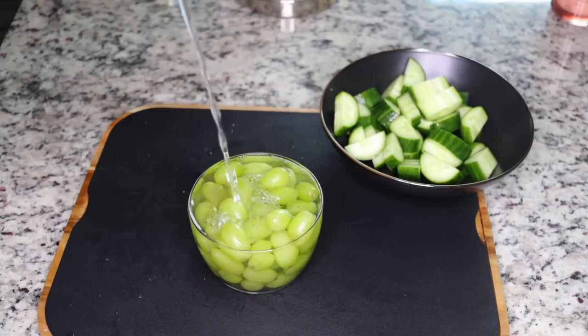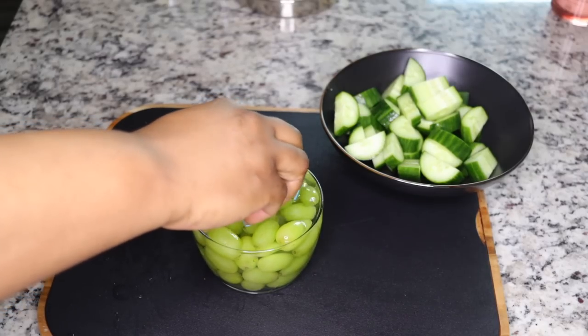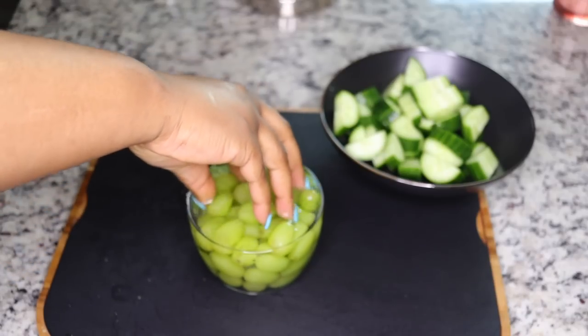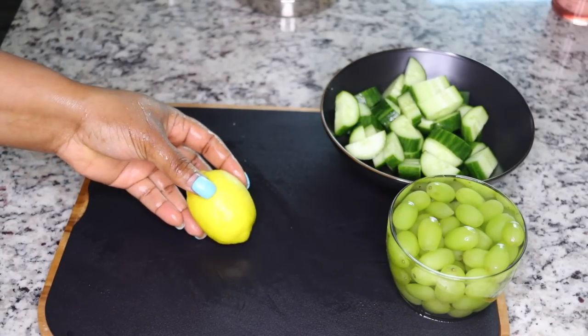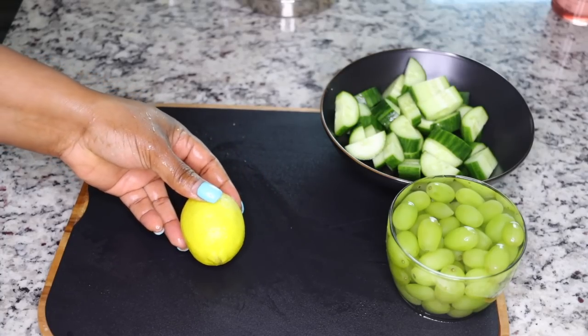I always wash my fruits with vinegar and some water just so they are clean, most especially fruits like these that are really exposed. Make sure you wash with some vinegar and water to have them really clean. I just soak it for about five minutes and set aside while working with the other ingredients.